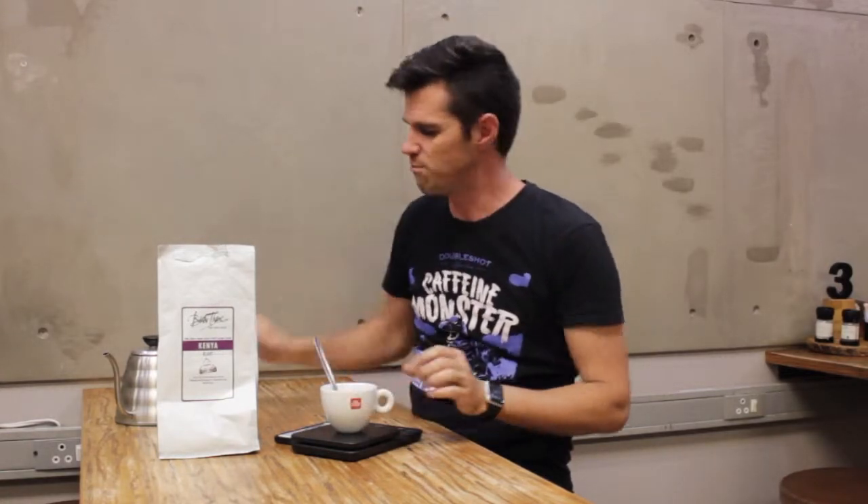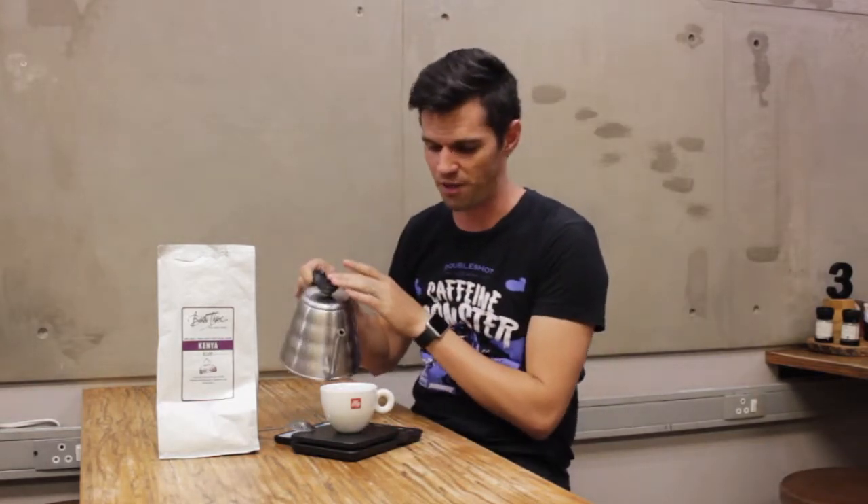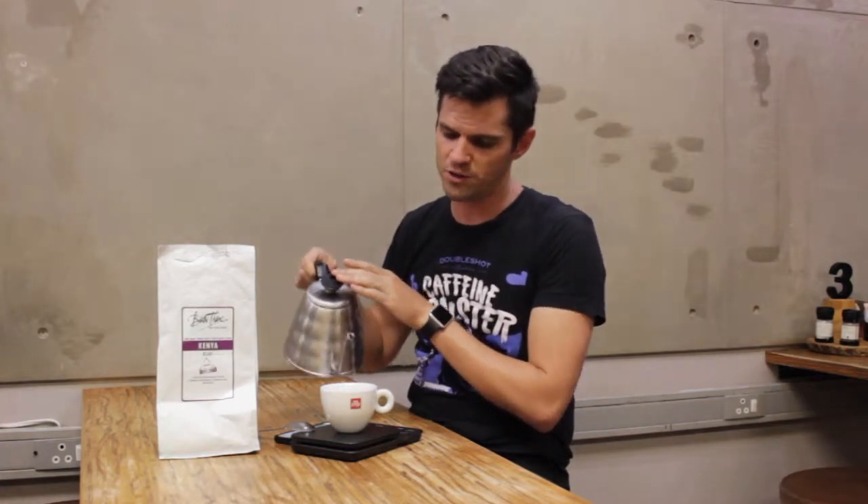If you would like to understand more about cupping, we have a video linked in the description down below where I explain how many grams of coffee, water, and the whole process of cupping. Not going to go through everything again because we want to just get to the tasting. We're using 10 grams of coffee for 200ml of water.